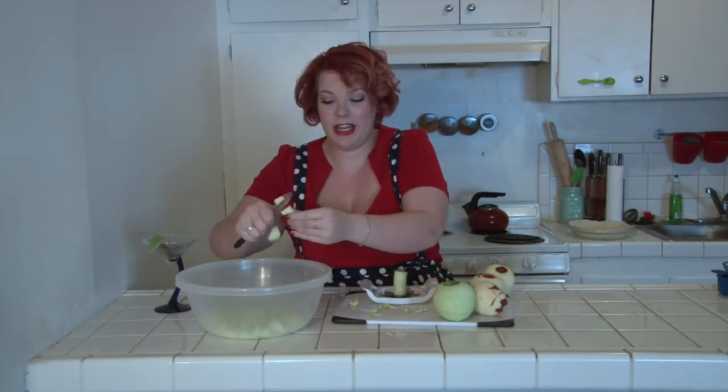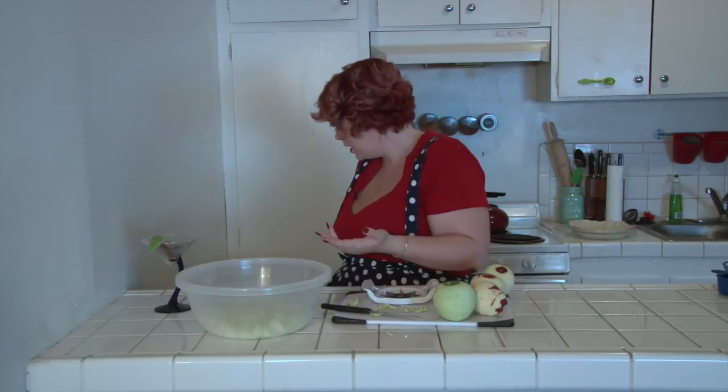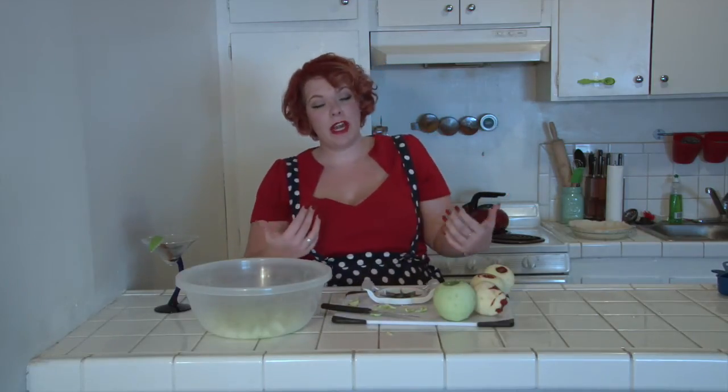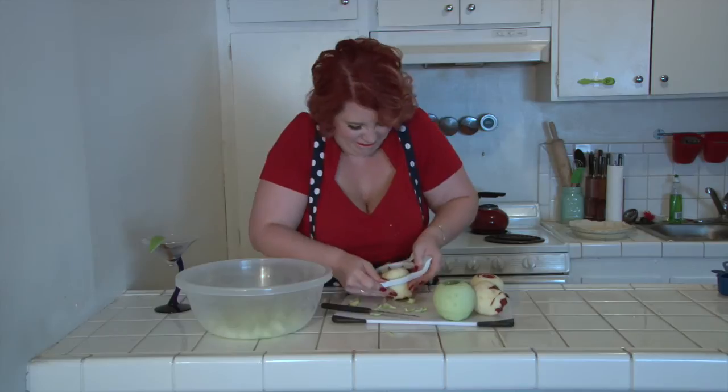Cut your apples into slightly smaller than bite-sized chunks. Some people prefer slices — personal preference. Personally, I prefer chunks, because I like it when people bite into my pie and go, 'that's the perfect mouthful.' The apples are super juicy, you guys. It's okay, I'm used to getting juice in my face all the time. Occupational hazard.